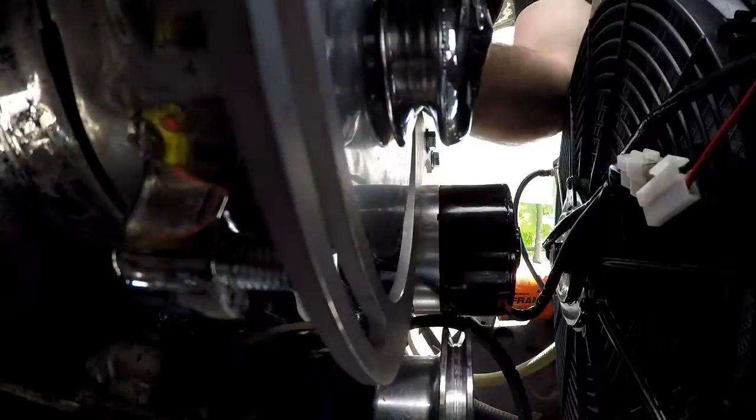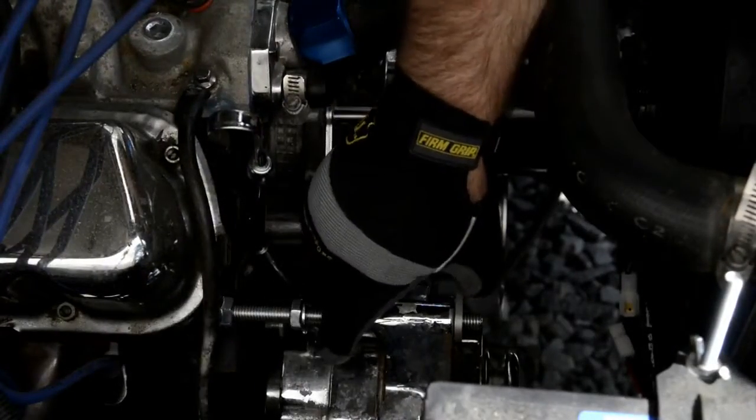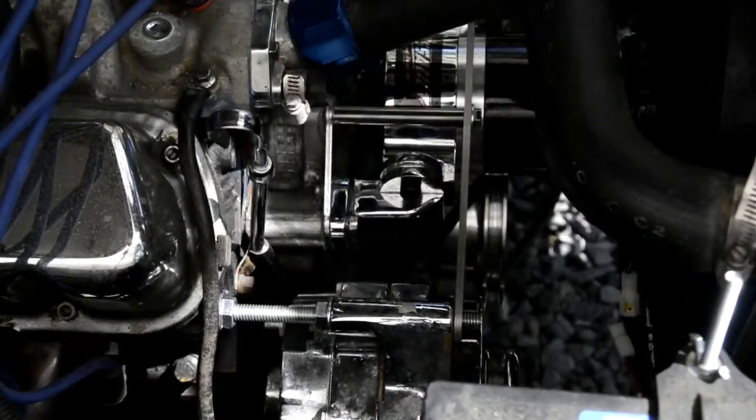Next, slide the alternator forward so that it contacts the bracket. Spin the keeper nut until it contacts the back of the alternator, and then load the alternator nut.